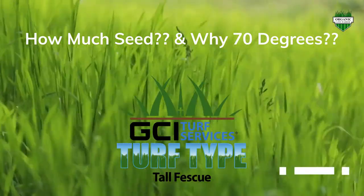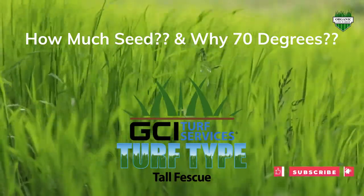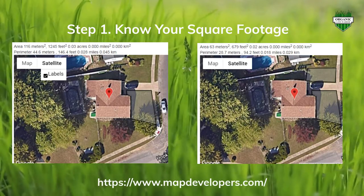What's up everyone, welcome back to my Organic Lawn Warrior channel. This video is going to be about how much grass seed you need to do a renovation, and why 70 degrees. Step one in the process is very important.